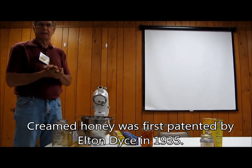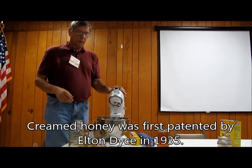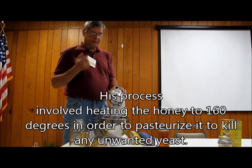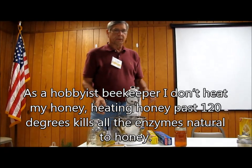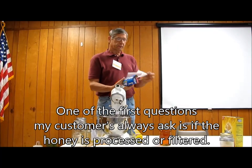Cream honey was patented by Elton Dice back in 1935. The way he did it was he heated his honey up to 160 degrees to pasteurize it and to kill enzymes and stuff. When I started thinking about it, I said I definitely don't want to do that, because we all know that you don't want to kill any of that.